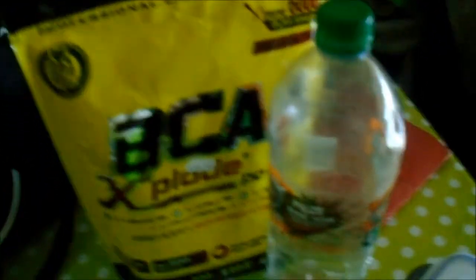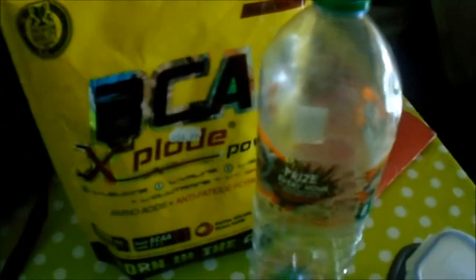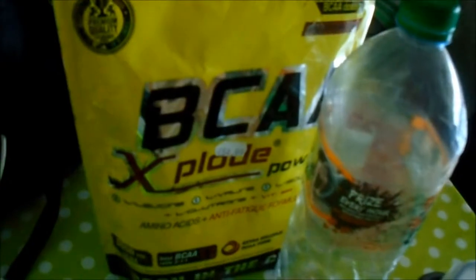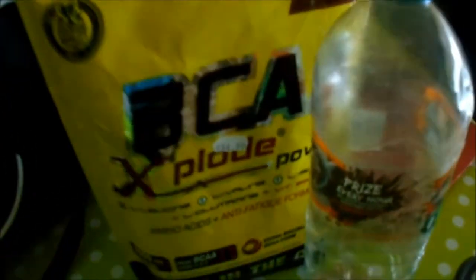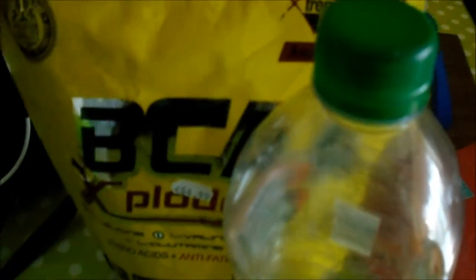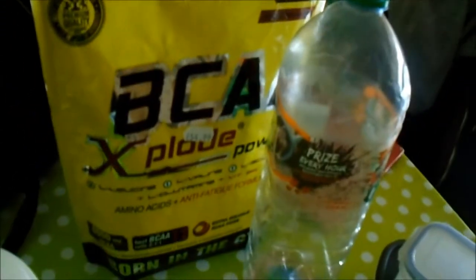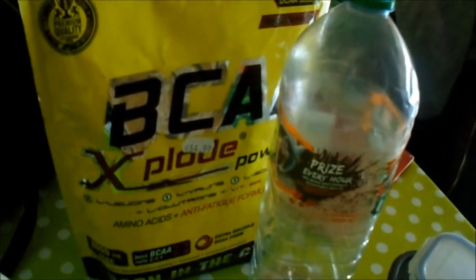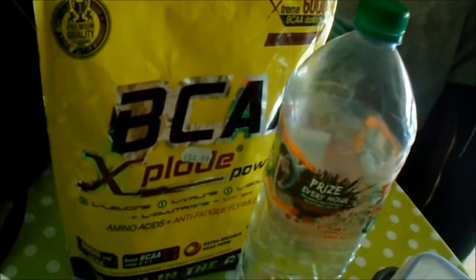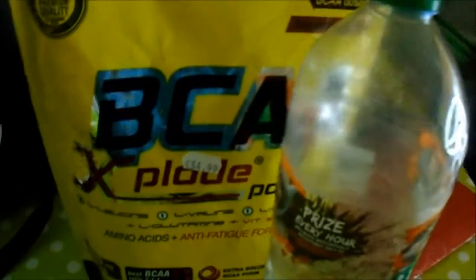This bag lasts about five months to half a year easily. I just used 20 grams because the 10 gram scoop only adds up to 6 grams of BCAAs, so I used 20 grams just to get about 12 to 13 grams of BCAAs.